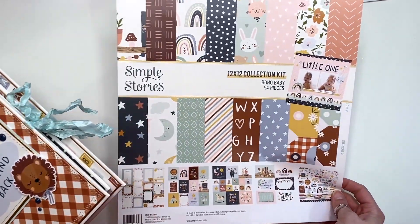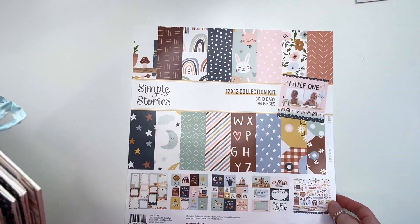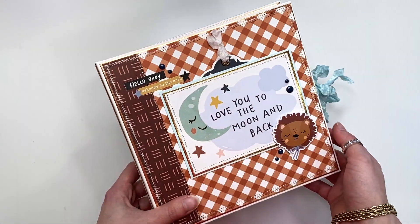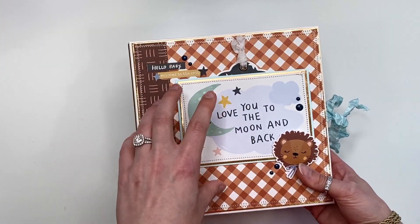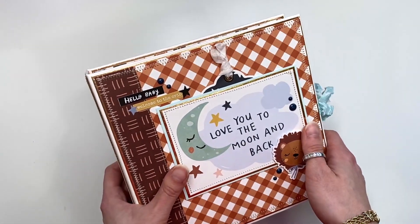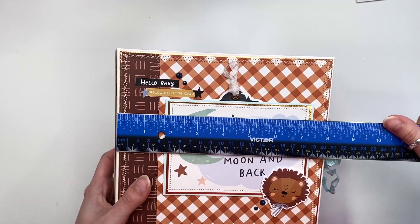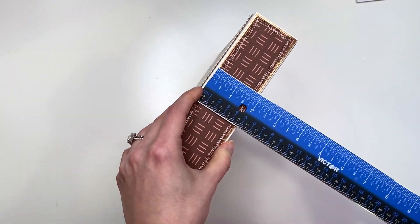Let's just go right into it. I'll have the collection kit linked down below — one of my favorite baby collections. I love that it could be boy or girl, and it's just so stinking cute. In the comment section down below, definitely let me know what you guys think of this album and the style as I'm showing you the inside, and also let me know what you think of this paper — do you love it, do you hate it? What do you think of this Boho Baby collection?